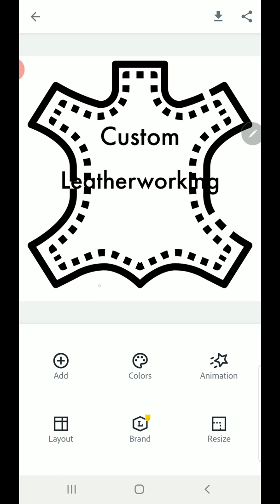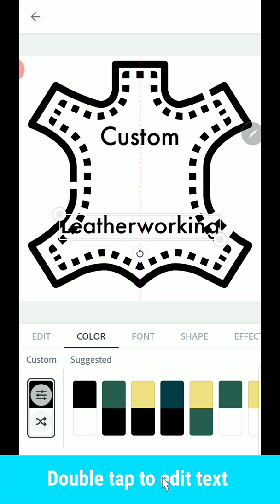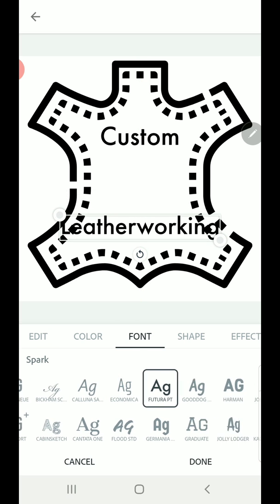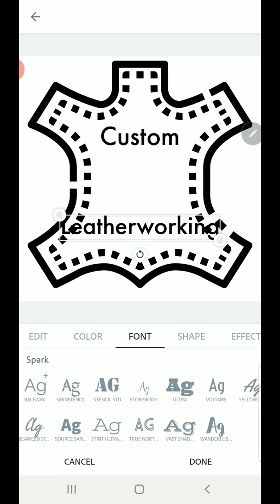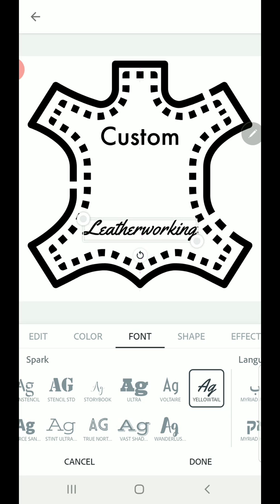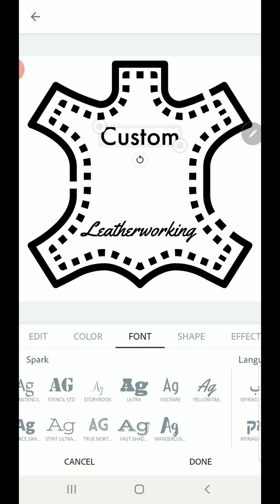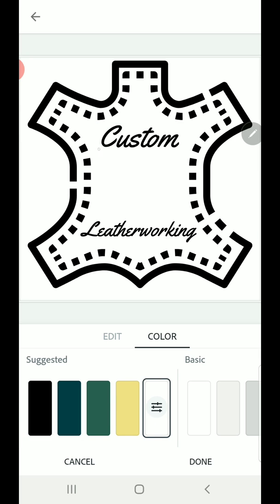Now we can start playing with our fonts a little bit and the location of our text. I'm going to go to font — there's a ton of different fonts here to choose from, the whole Adobe library if you're already using that. I'm going to grab this leatherworking cursive here. I'm just tapping on the text and selecting my font, grabbing these little corners to size it around, and then using the line snap to the center to get my stuff lining up.